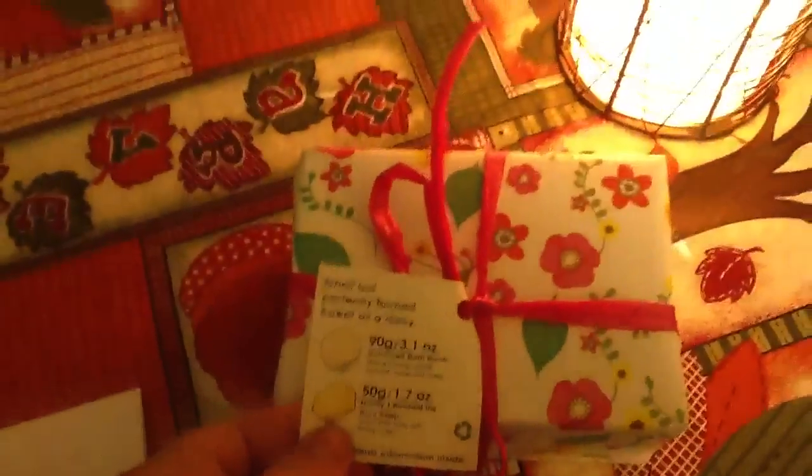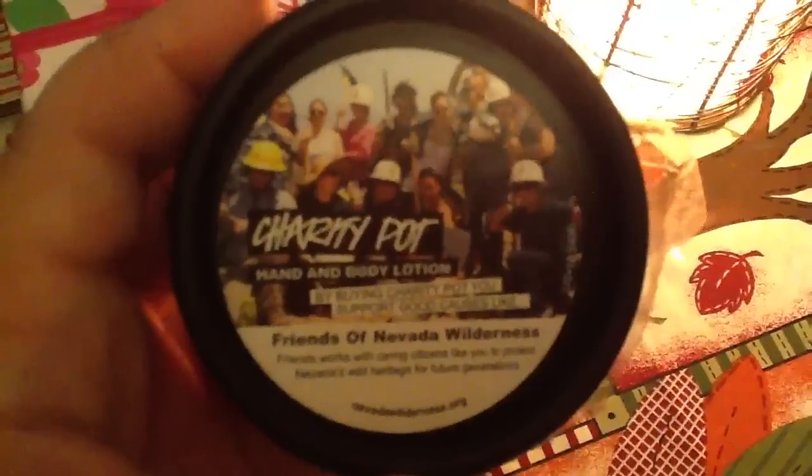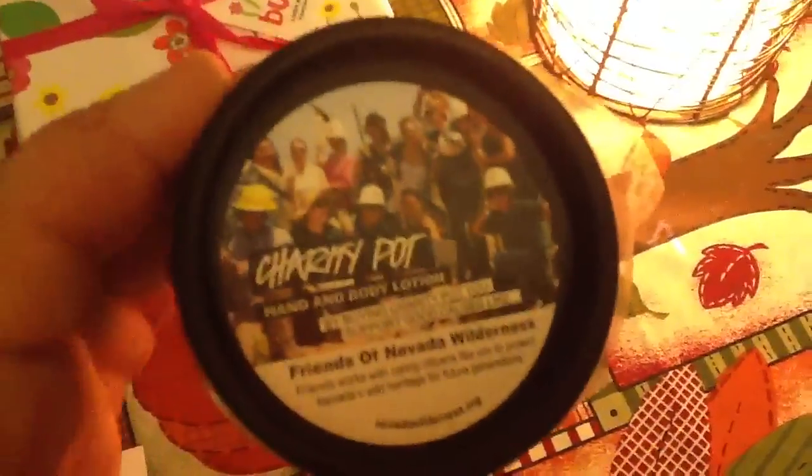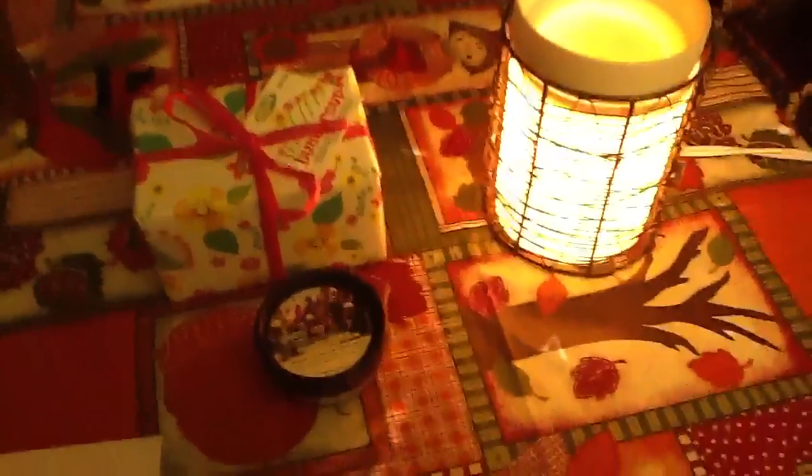It was from Scentsy but she included a little Lush package — a Buttercup bath bomb and the Honey I Wash The Kids soap, which is my absolute all-time favorite soap from Lush. I haven't tried the Butterball before so thank you! She also sent a Charity Pot hand and body lotion, where 100% of the proceeds go to charity — that's awesome!